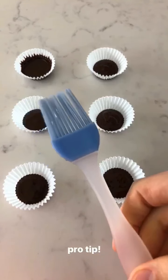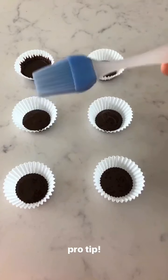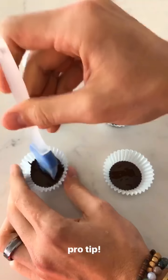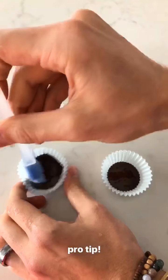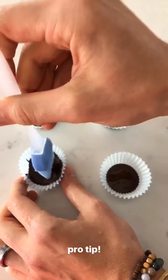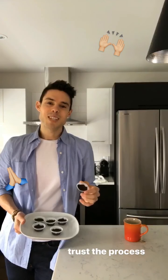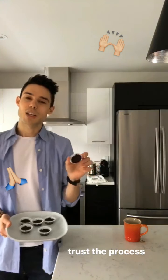This is why it's really handy to have a silicone brush like this in the kitchen, especially for making peanut butter cups. What you'll do is take the brush and actually brush the chocolate up the sides of the baking cups, so that when it comes time to pouring the peanut butter in, they'll look like real peanut butter cups.